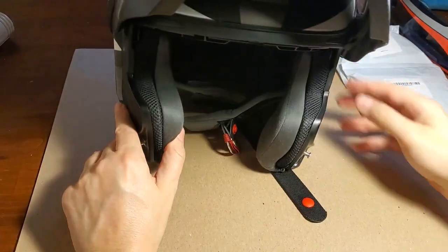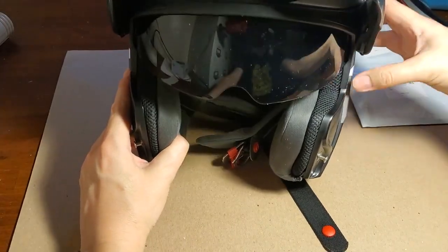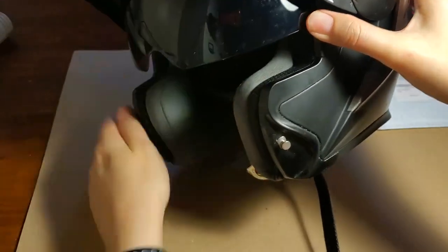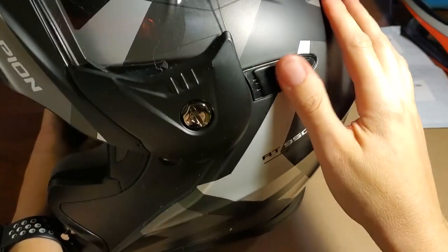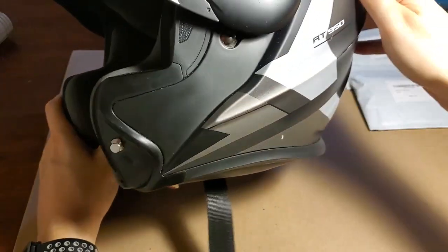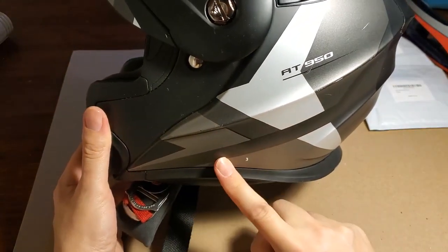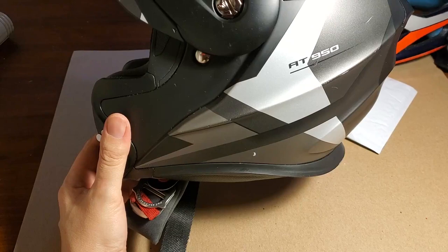Another advantage of a modular helmet is that I can take a drink, wipe my nose, or talk to people without being behind the whole helmet. Most modular helmets also have a built-in sun visor so I don't have to worry about wearing sunglasses - you can get snow blindness in winter. There's a lever on the side to adjust that visor. Some modular helmets have the lever down lower, and I didn't want that because it would interfere with mounting my camera.